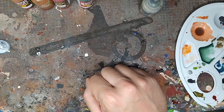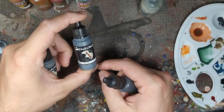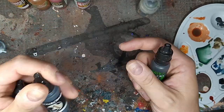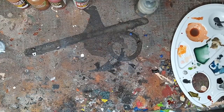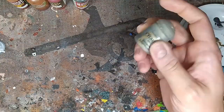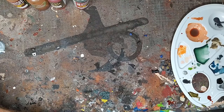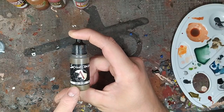Au niveau des métalliques, du Scale 75 : le Black Metal, également le Trash Metal de chez Scale, et bien sûr un petit peu de Nuln Oil de chez Citadel, ça sert toujours. Pour les arêtes de l'acier, le Necron Compound en dry de chez Citadel. Et pour le cuir, le Gobi Brown de chez Scale 75.